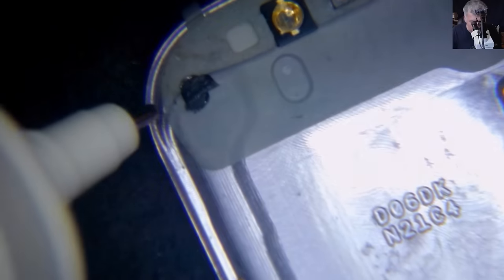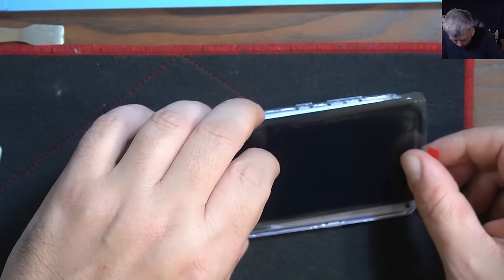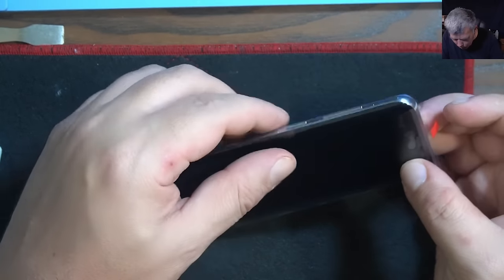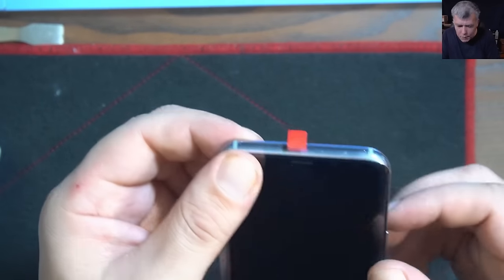Let's take the screen. I will use my B7000 adhesive, which is okay for this kind of job — it's not perfect but it's okay. And the screen is in place.